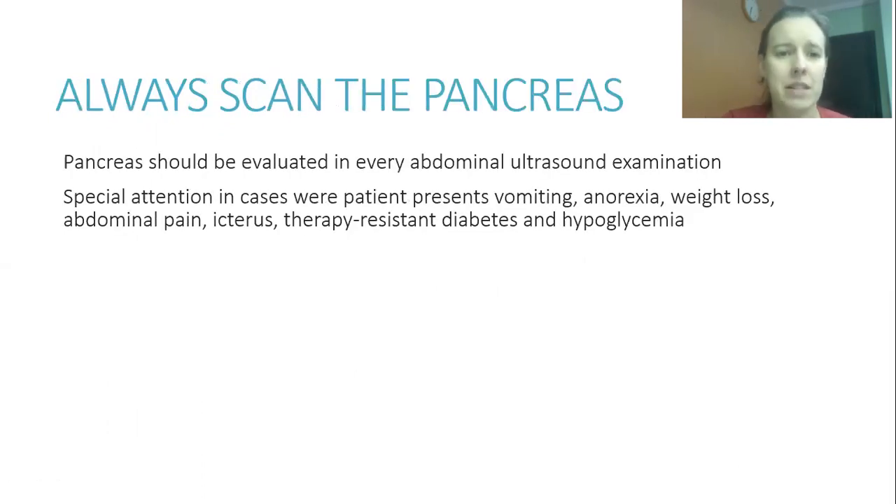The pancreas should be evaluated in every abdominal ultrasound examination. Pay special attention in patients presenting with vomiting, anorexia, weight loss, abdominal pain, icterus, therapy resistance, diabetes, and hypoglycemia. That said, try to evaluate the pancreas in all examinations regardless of clinical signs.